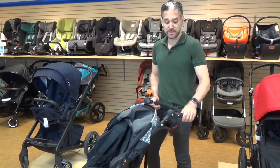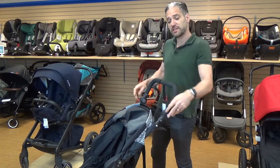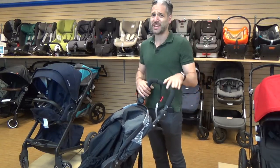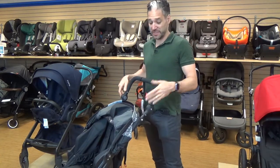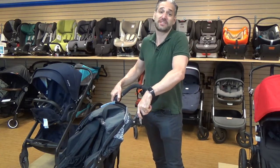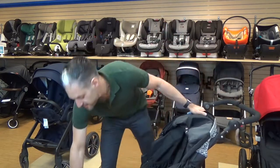This is the Flex model, which means it has an adjustable handlebar. So if you have parents at different heights, this is great. And if you're really tall — this is the tallest handlebar I've ever seen, it's incredibly tall — so if you're over 6'3" or 6'5", this is something you should definitely consider.